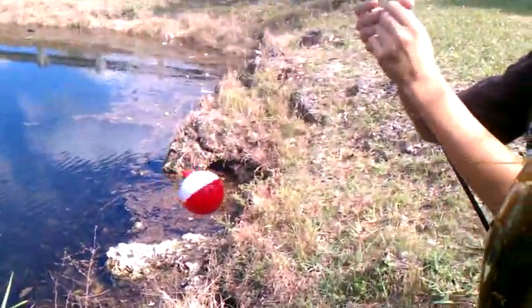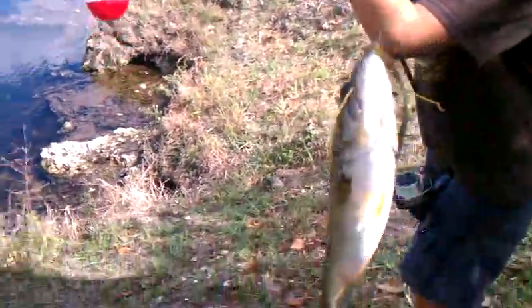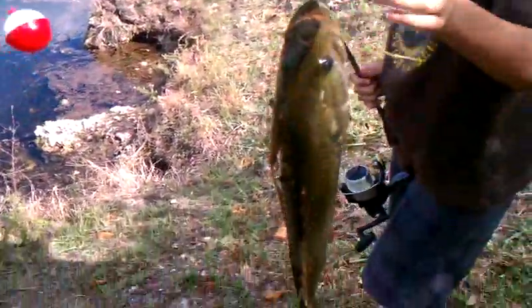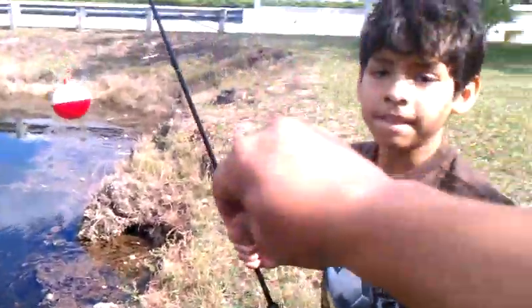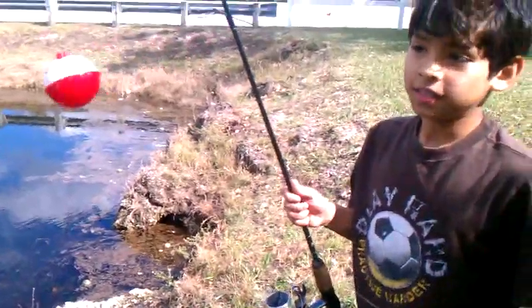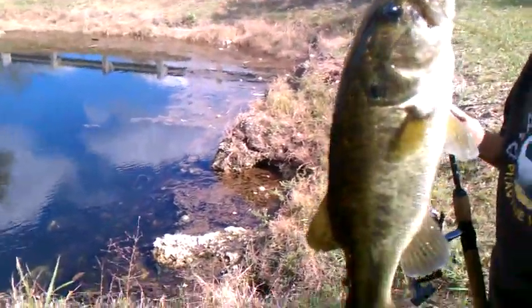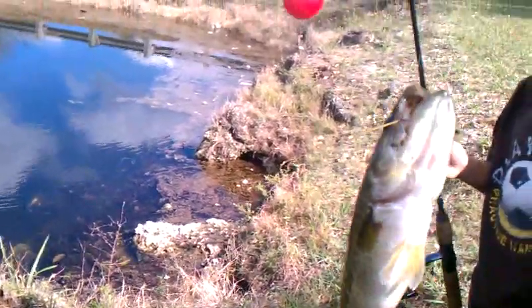How can I get that cover off? Hold on, alright, that's it. Ryan's first fish of the day. I'm going to have to let this go so I could take this out of this line. Nice bass.